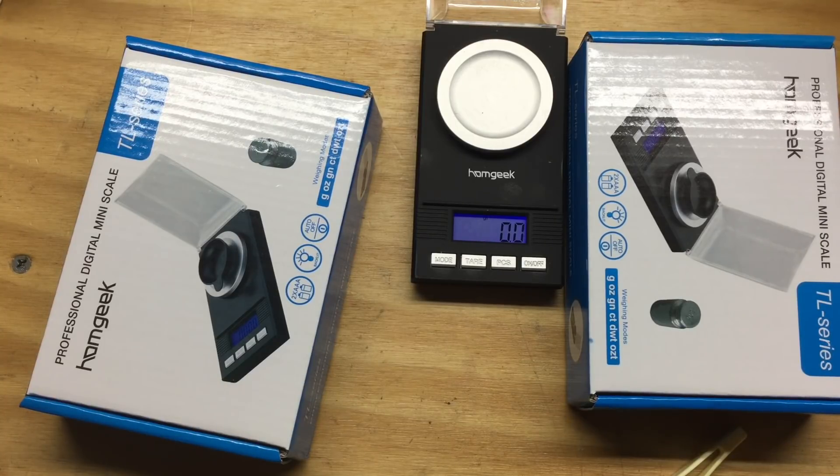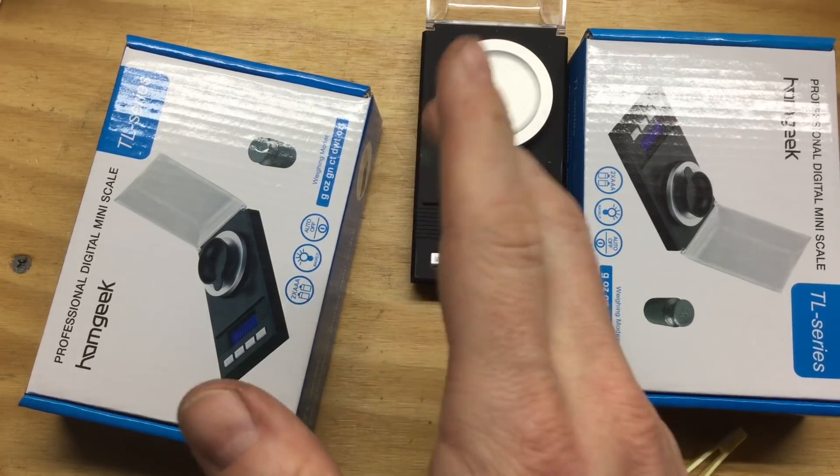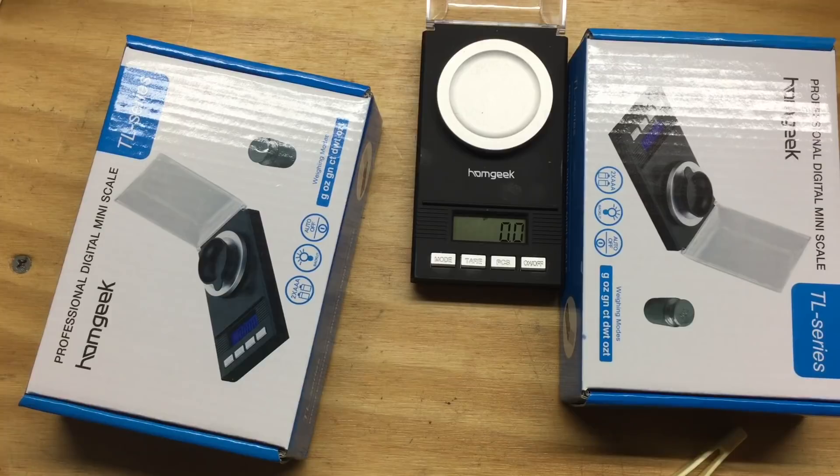Because $20 is so much, right? Actually, I kind of wanted two of them. So every once in a while I go to the link that Johnny gave and check the price and it's still $19.97. So I keep waiting.